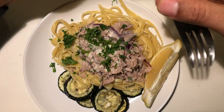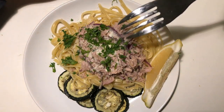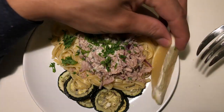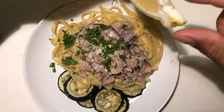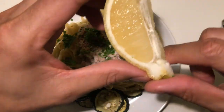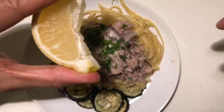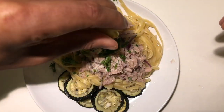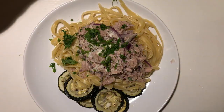Today I have spaghetti with some sort of tuna on it, with onions and parsley and a lemon. I'm just going to take the lemon and I am going to spread the love all over.